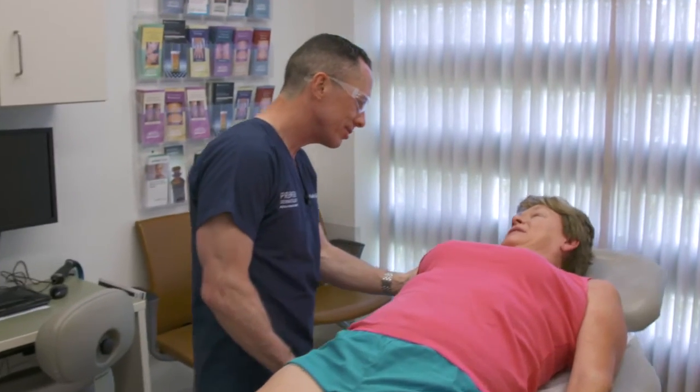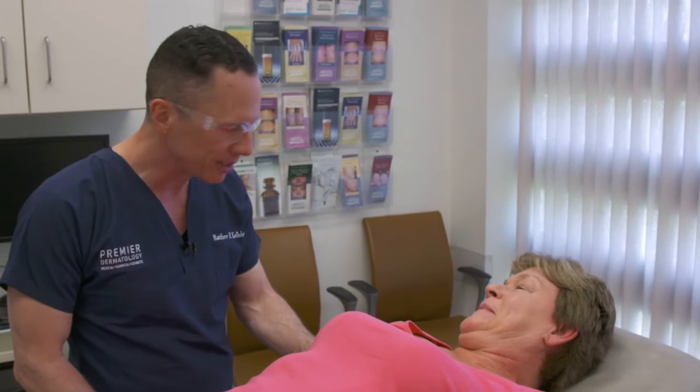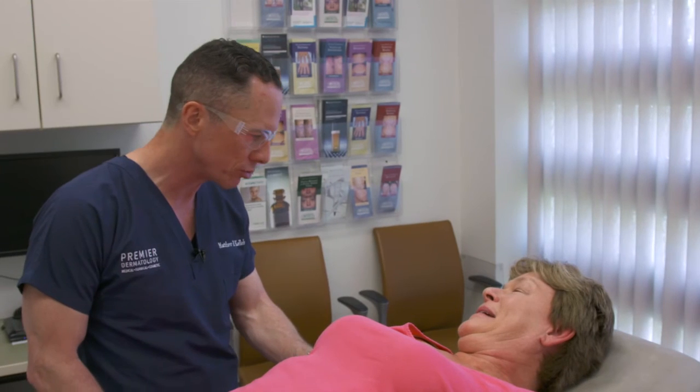How are you feeling? Good. We're all done. You did great — it went perfect. And I expect that these spider veins will be gone, hopefully, from this one treatment.